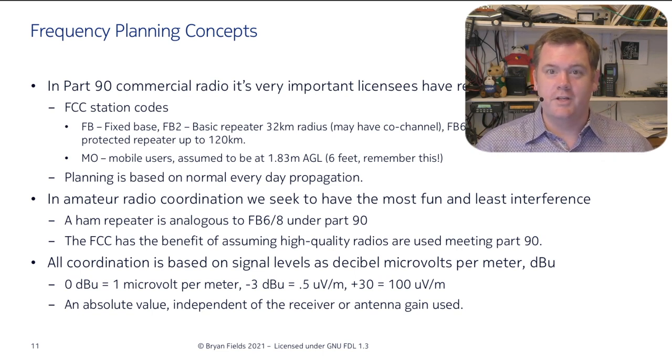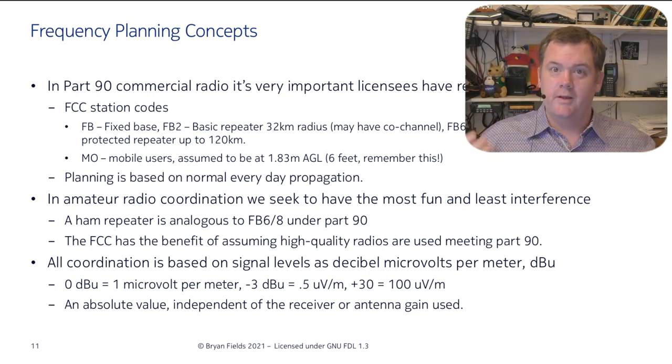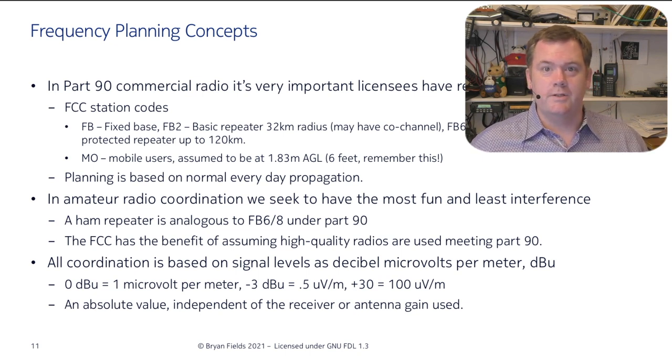We express signal levels as decibel microvolts per meter. Say you have two dipole antennas a meter apart — you'll have a voltage hitting the antenna giving you one microvolt per meter. That's an absolute value; it doesn't take into account receive signal or antenna gain. It's the best absolute value we can put out there. It's great for coordination because you just need to know the height and that signal level will be there with a calibrated antenna.